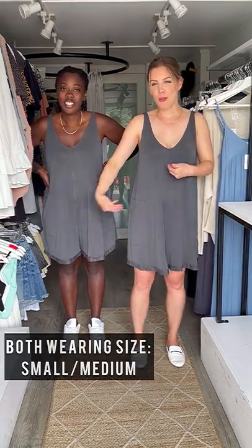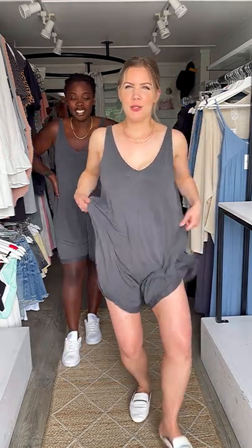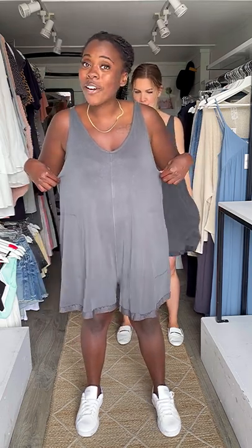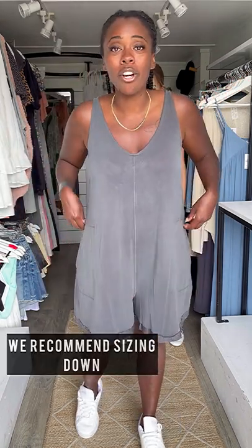This is the romper — we are both wearing the small/medium, and you can see how loose it is with lots of room. It has pockets and it's in a really soft, silky, lightweight fabric — it's a modal blend, which is one of my favorites. Super airy. I sized down because it is ultra oversized, and it is super comfortable and cozy — great for wearing to a brewery, sitting at home, or out on a patio.